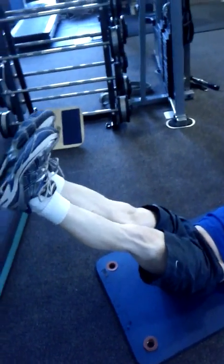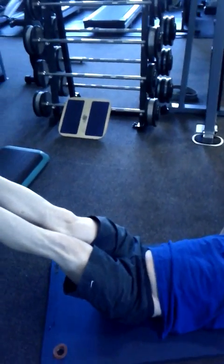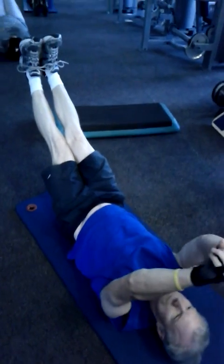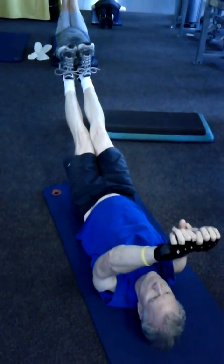Push the knees straight. Remember the breathing. Take a deep breath.